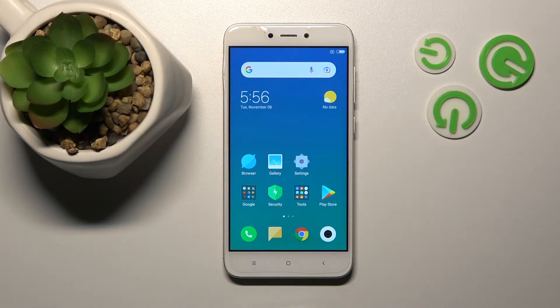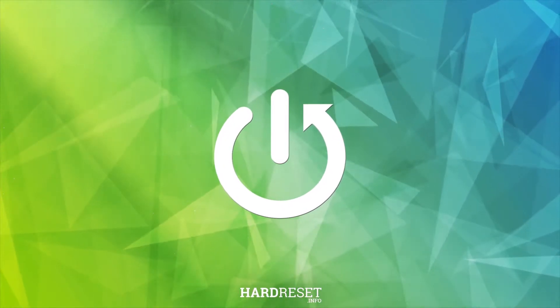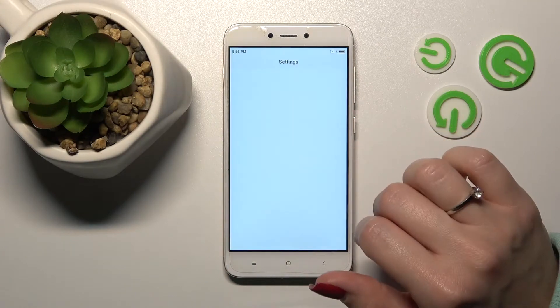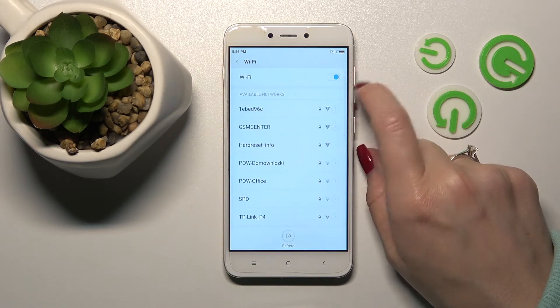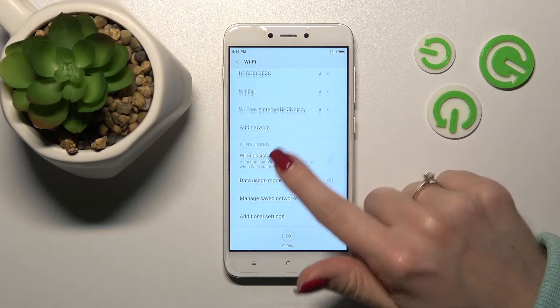Welcome to the Affordive Mixer. I'm a Redmi 4X and I'll show you how to connect to a Wi-Fi device. First, let's open the settings application and then tap to Wi-Fi settings. Click here on the Wi-Fi switcher to activate it, and then we can see all the available networks.